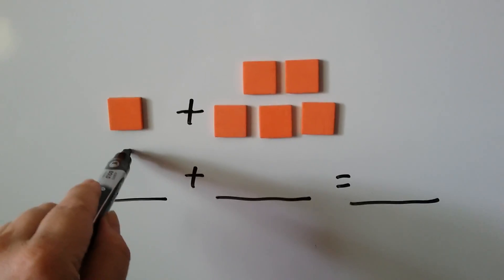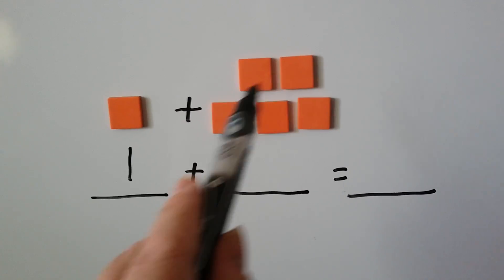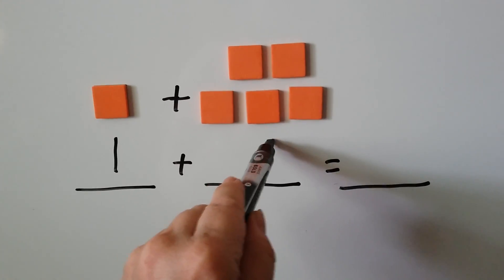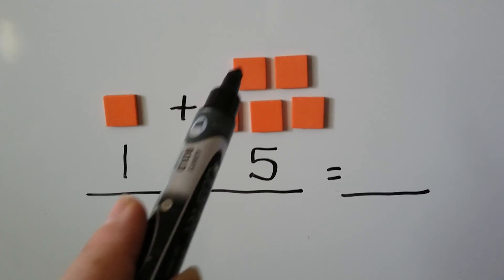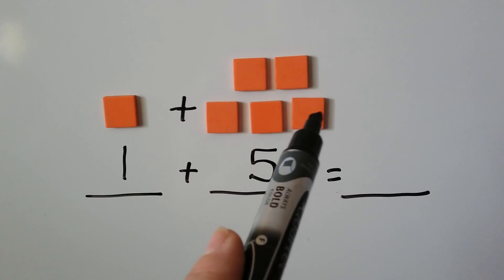Now we just have 1 here, and we have 1, 2, 3, 4, 5. When we count them all together, we get our sum: 1, 2, 3, 4, 5, 6.